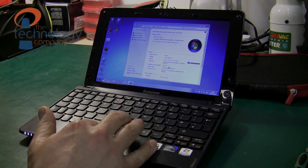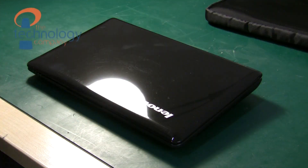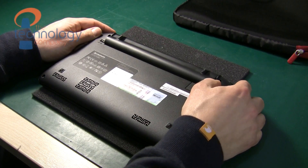In this video we're going to be upgrading the memory in this netbook from 1GB to 2GB. We need to work on a soft mat to protect the lid of the laptop. Here's the crucial module we'll be using.